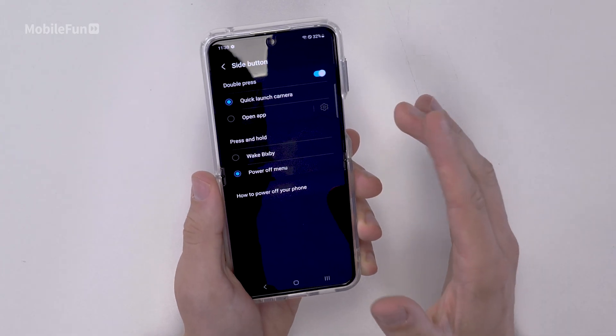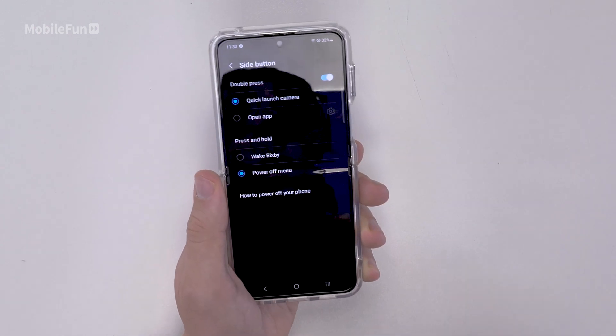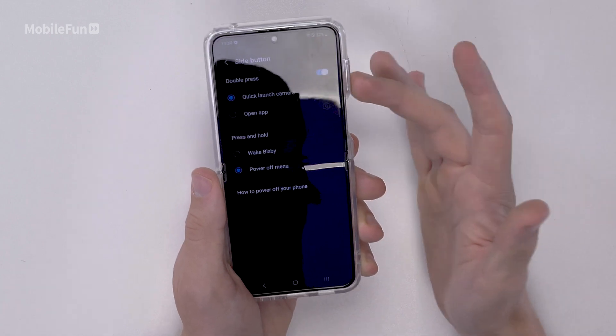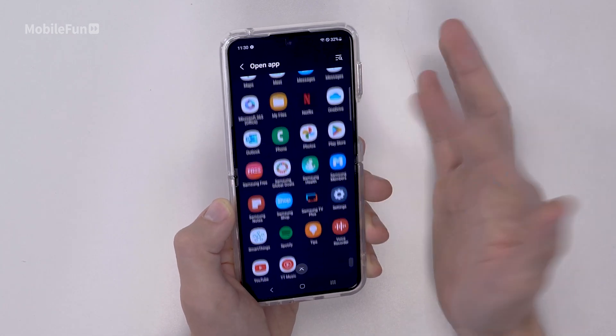The other thing you can do while you're in this menu is change what the double press does. I personally use the camera quite a lot, so I'll probably leave it on quick launch. However, you can change it to open an app of your choice, which is useful if you're always using it to take notes or something.